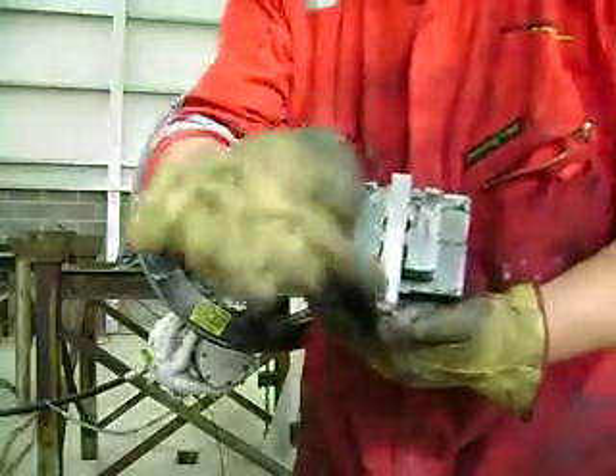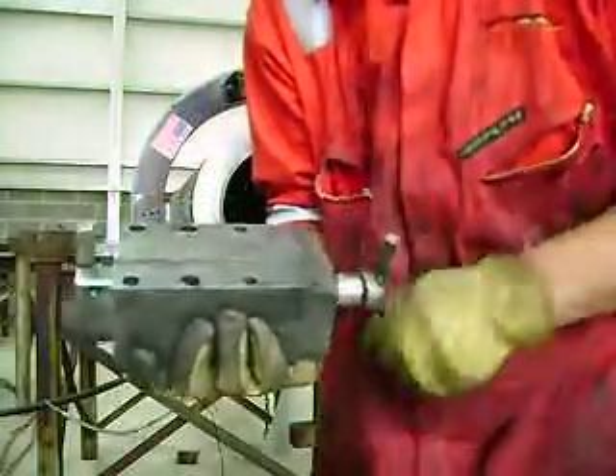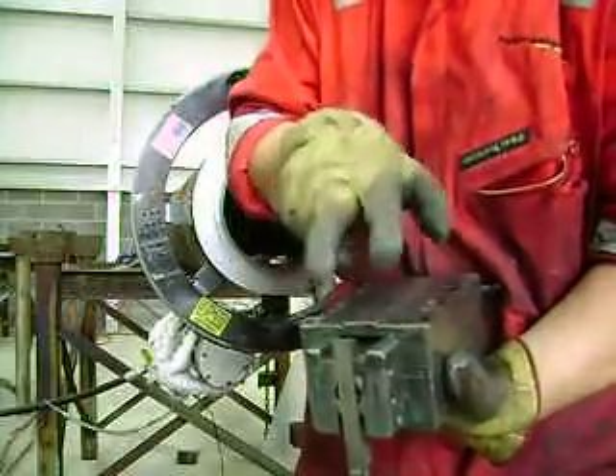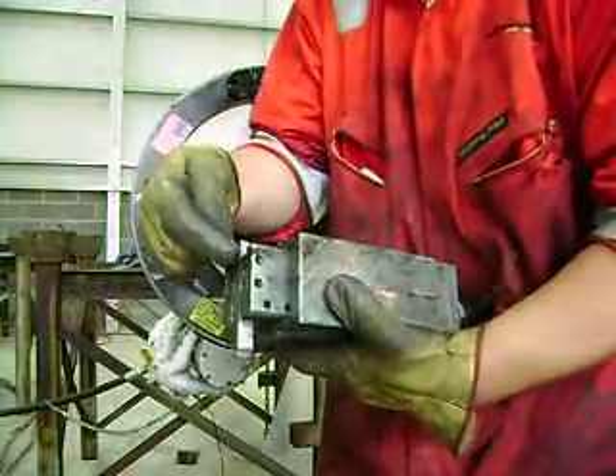It holds half-inch tooling this way. In this slot, it holds three-quarter by five-eighths or three-quarter by half-inch tooling. It sticks straight out. This slot here is inch-wide, quarter-inch-thick tooling, like a severer blade in here.